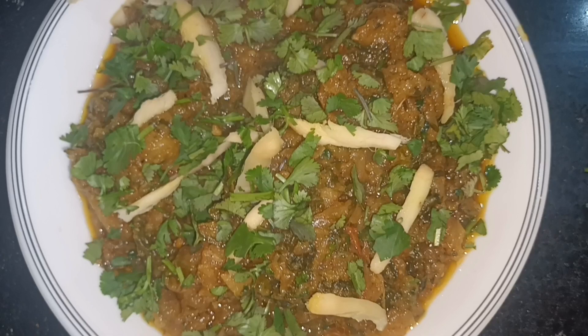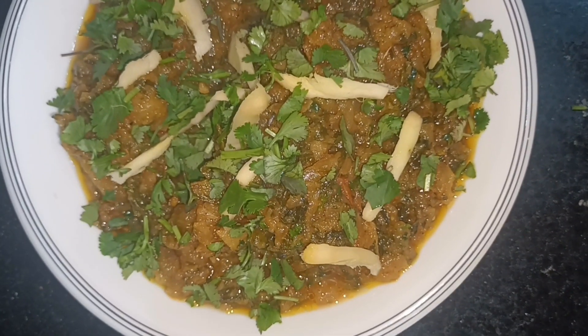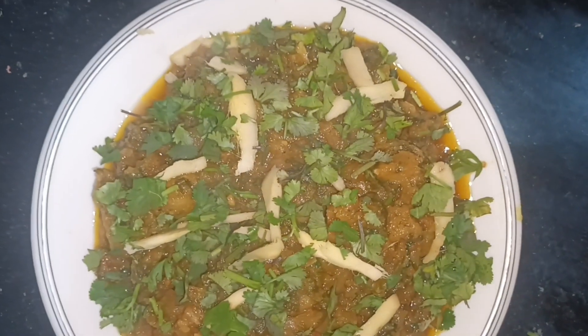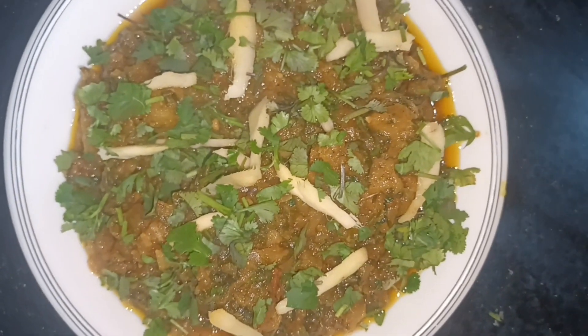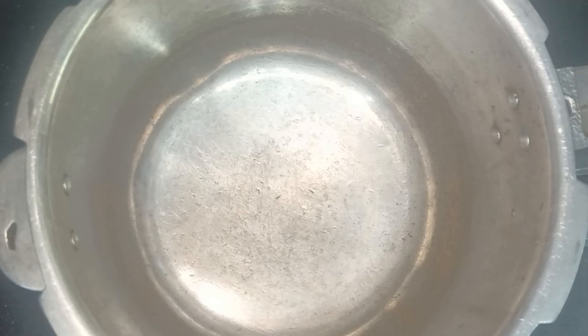بسم اللہ الرحمن الرحیم، السلام علیکم، Harchoki Food Secrets میں خوش آمدید۔ آج میں آپ کے ساتھ بہت ہی مزیدار اور ٹیسٹی ریسپی شیئر کرنے والی ہوں۔ بہت سے لوگوں کو یہ ریسپی پسند نہیں ہوتی لیکن ایک دفعہ کھائیں تو آپ کا دل کرے گا کہ ڈیلی یہی سالن بنائیں۔ آج ہم بنائیں گے شلجم پالک۔